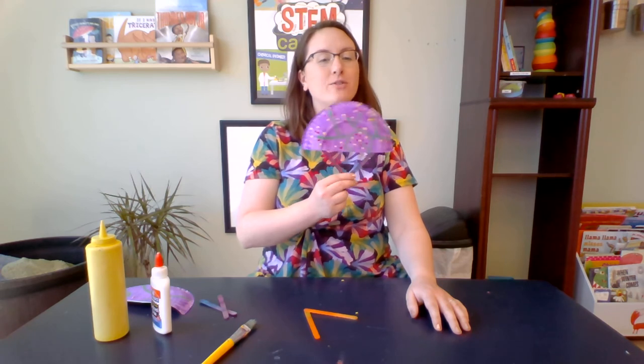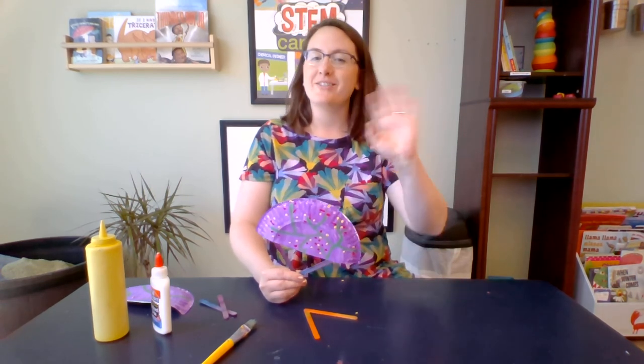I hope you enjoyed this craft. Don't forget to like and subscribe for more videos. See you next time. Goodbye!